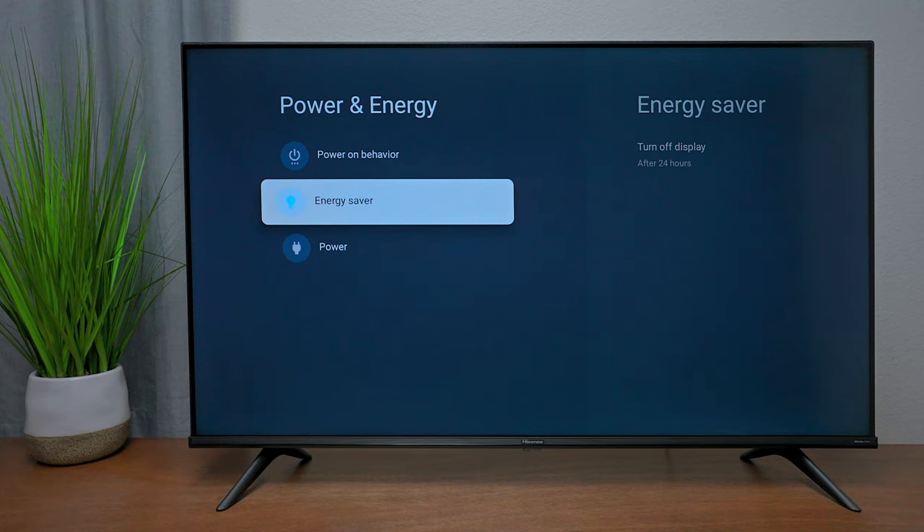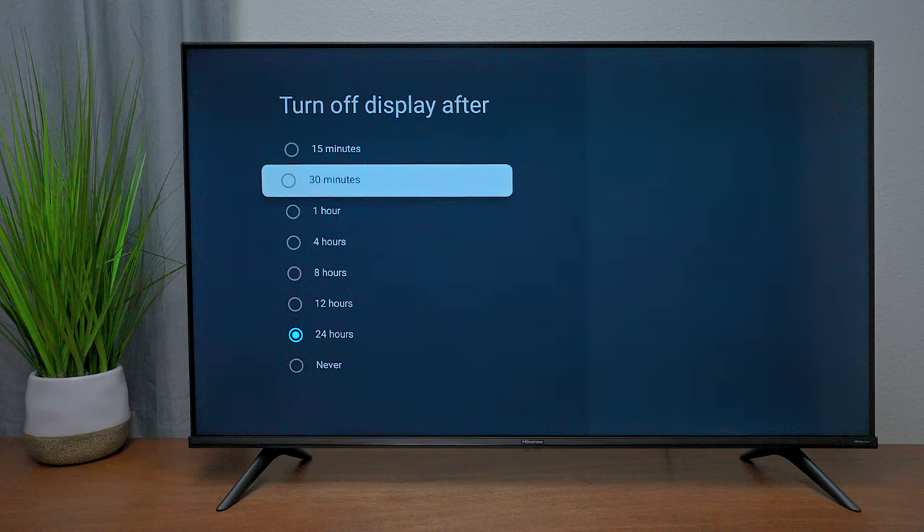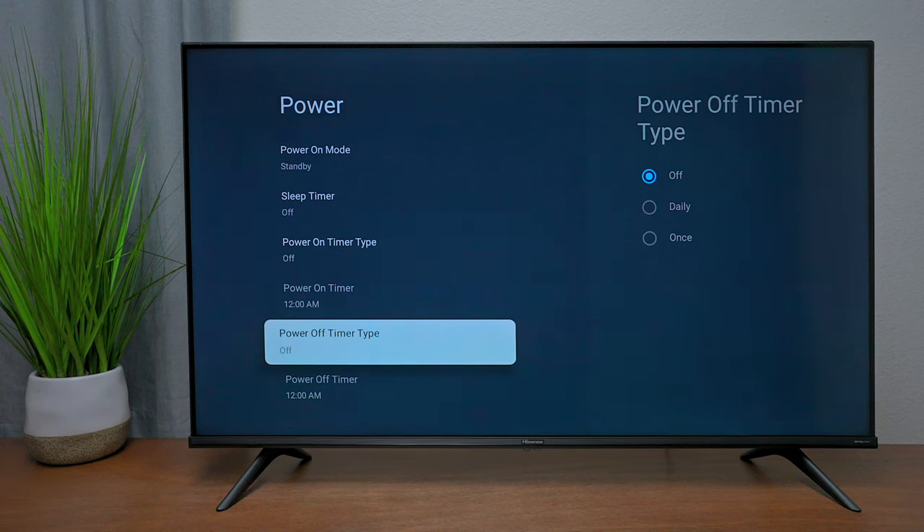Under Energy Savings, you can have the display turn off at a certain time when you're not watching to save energy. Under Power, you can turn off the indicator light at the bottom of the TV, set a sleep timer, or even have the TV power on automatically.